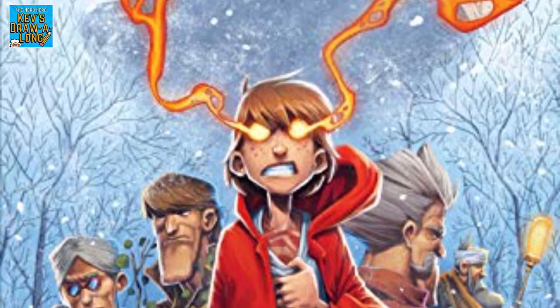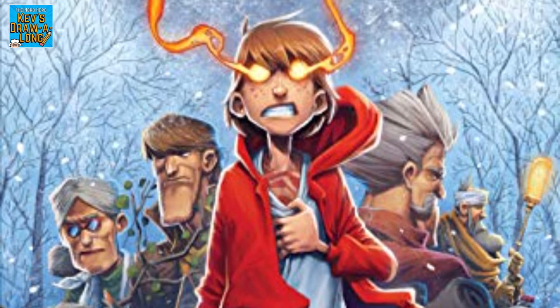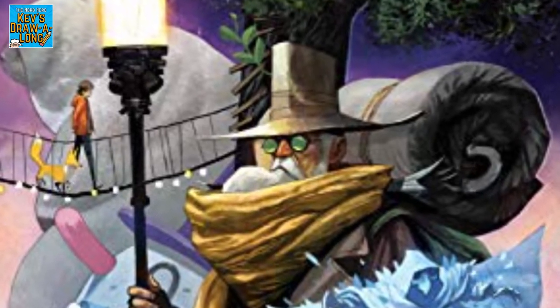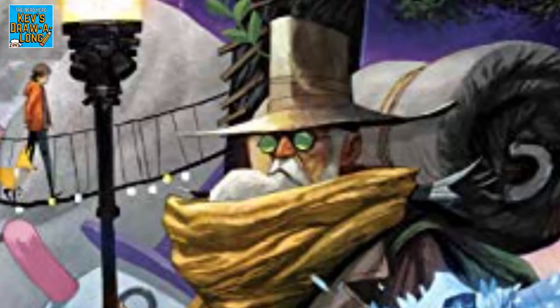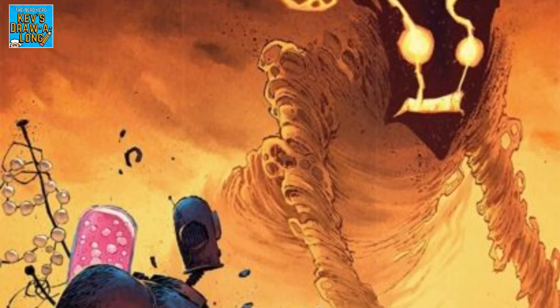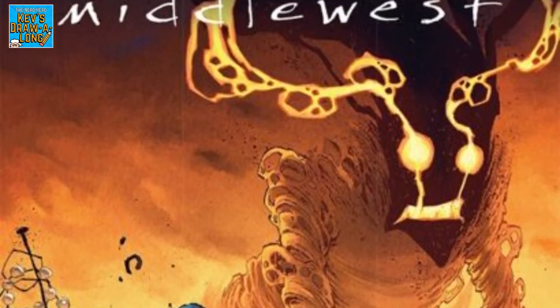Hey everyone, I'm Kev and welcome to this week's Drawalong. This week on the Nerd Herd Comic Book Club, the boys reviewed Middle West Volume 2, written by Scotty Young and drawn by Jorge Corona. Although Scotty Young wrote that comic, today we're going to be looking more at his artwork and how to draw in his style. Before we do though, let's take a quick look at who Scotty Young is.